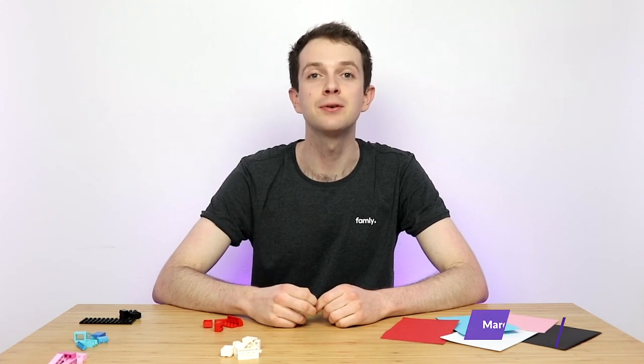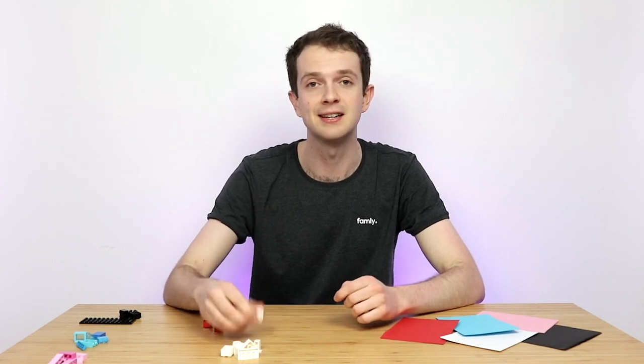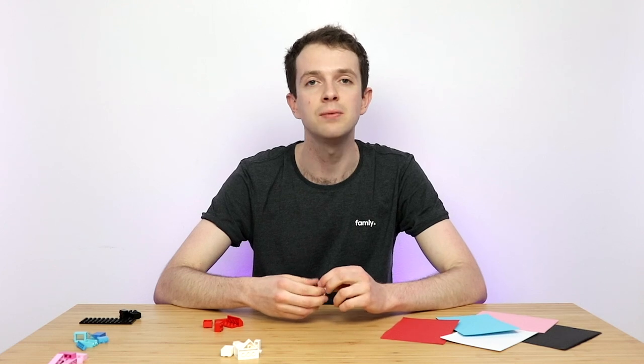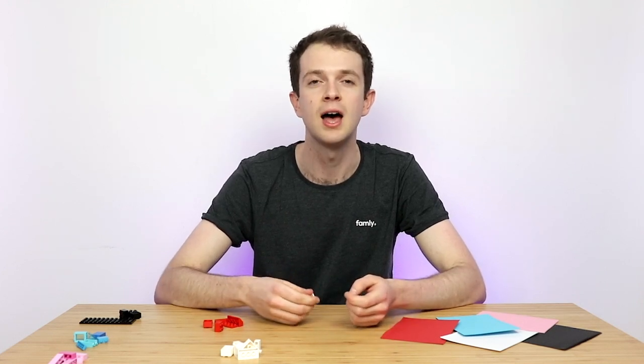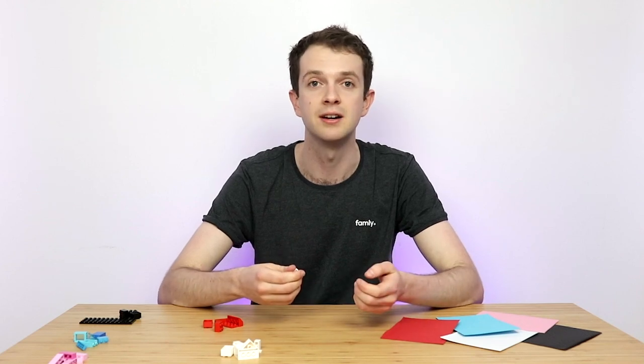Today I'm going to be showing you five quick and easy maths activities which you can use with the children in your nursery, childcare centre or just at home with your own children. Maths is a really important skill for developing young minds, which is why we've carefully selected these five activities to help children with recognising patterns, developing their problem solving skills and also just generally recognising numbers.